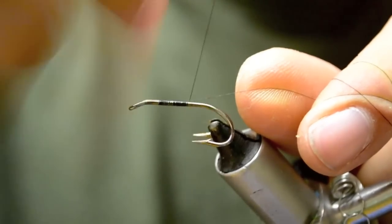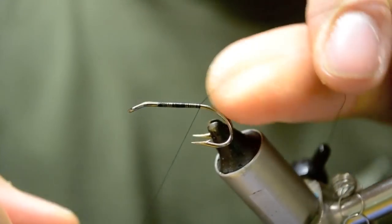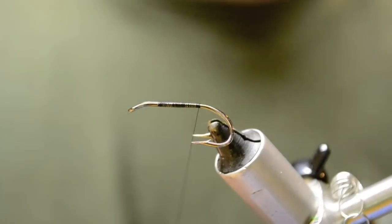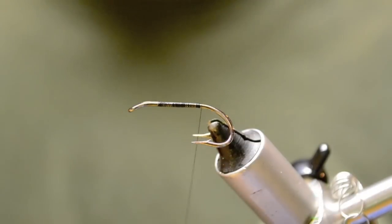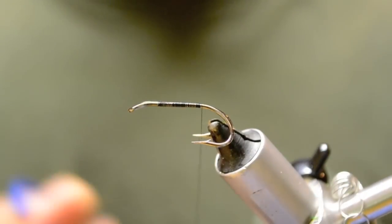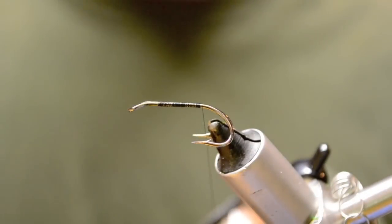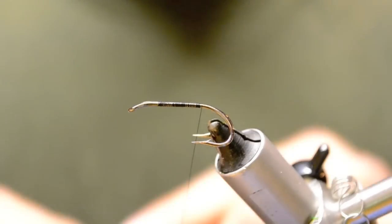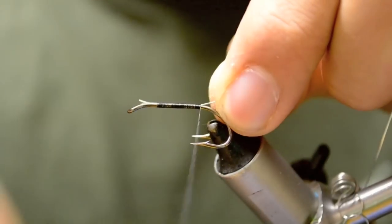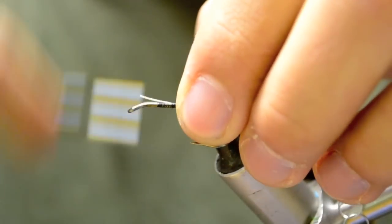We're going to run our thread down to between the point of the hook and the barb, and we can snap that off. Now we're going to take a section of small French silver tinsel. This will be our tag and rib for the fly. You want to tie that in with excess hanging a few millimeters behind the eye.